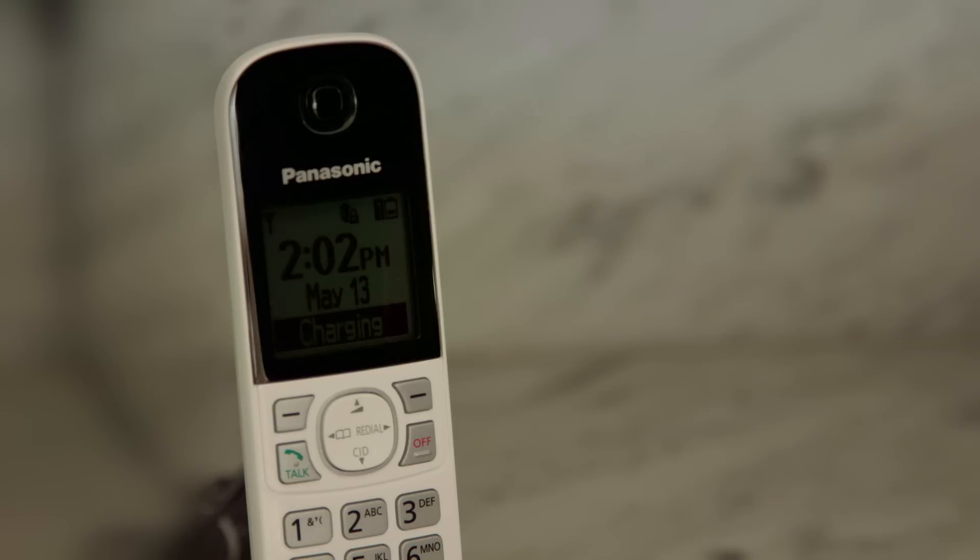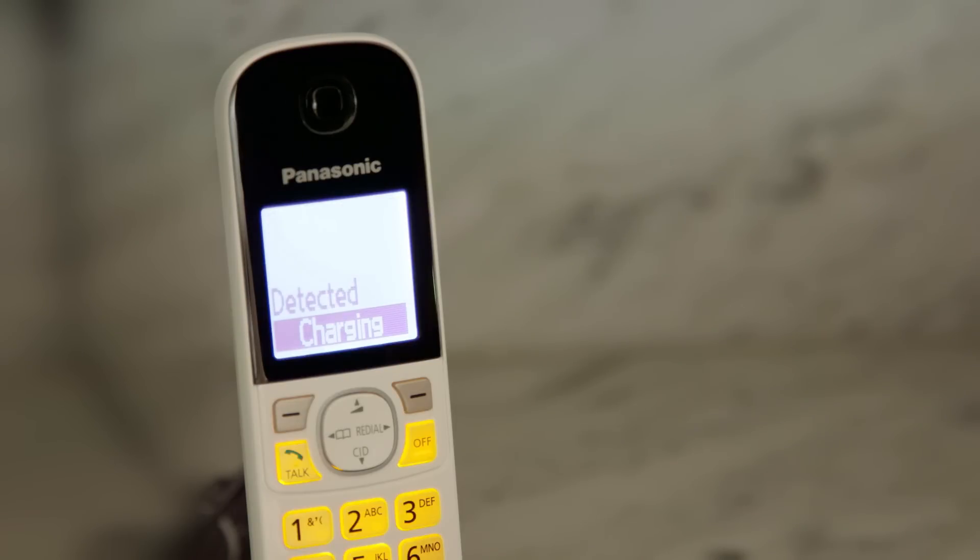And lastly, the cordless handset can announce the location and type of detection loudly, meaning you don't need to see your phone or your tablet's screen.